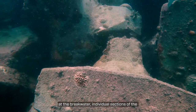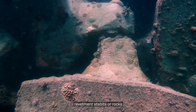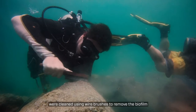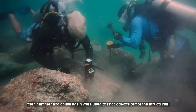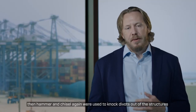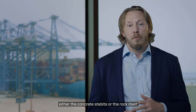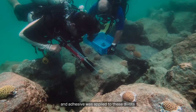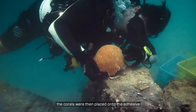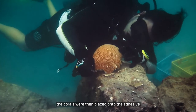At the breakwater, individual sections of the revetment — stabits or rocks — were cleaned using wire brushes to remove the biofilm. Then hammer and chisel were again used to knock divots out of the structures, either the concrete stabits or the rock itself. An adhesive was applied to these divots, and the corals were then placed onto the adhesive and set.